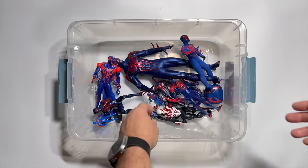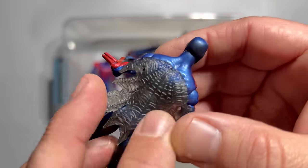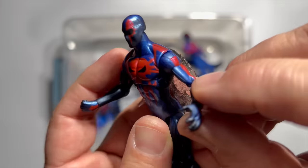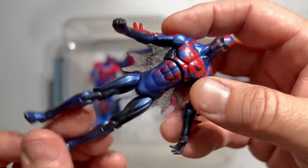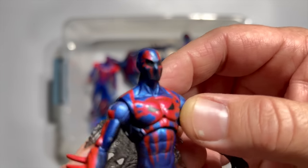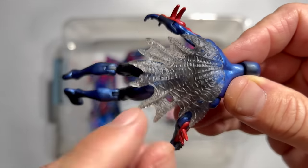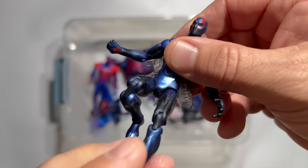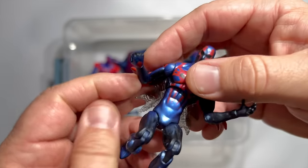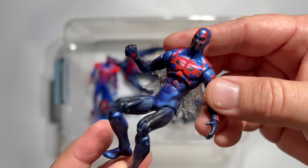Around 2010, Hasbro pivoted away from six-inch figures and converted their line to more of a three-and-three-quarter to four-inch scale with the Marvel Universe line. Thankfully we were able to get a gorgeous 2099 in that line. It's hard to get that level of detail on a figure this small, but they really did it. He's on the standard thin athletic frame, and they got the mask details really right. He has the first kind of plastic web cape and it has a good flow to it with web lines etched in. They went with more of the metallic paint, which I really love, and I think it brings that futuristic aspect to Miguel's costume.